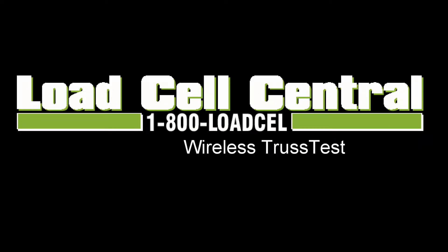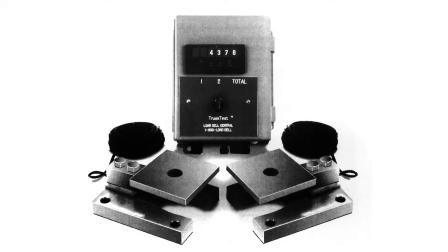Hi, my name is Nick with Load Cell Central and today we will be taking a look at our new wireless truss test system. We have been building and servicing our truss test systems for over two decades. The original truss test systems were designed to measure the forces seen on a truss during load testing. They featured two load cell modules and were capable of measuring the downward forces on either load cell as well as the sum.